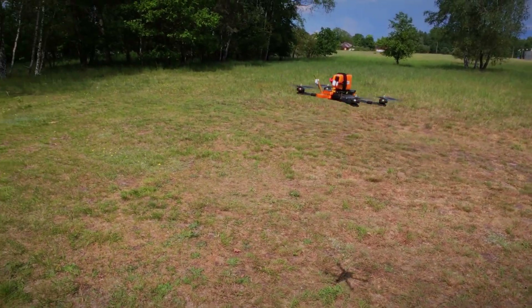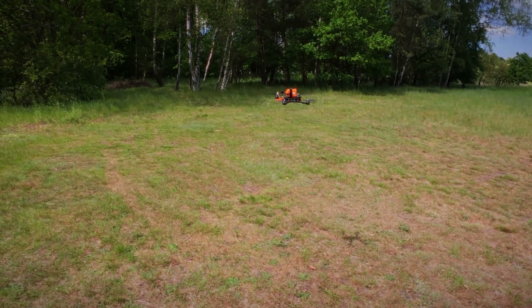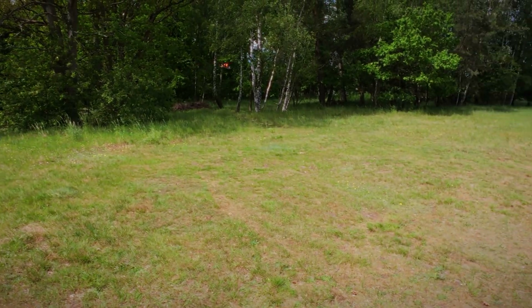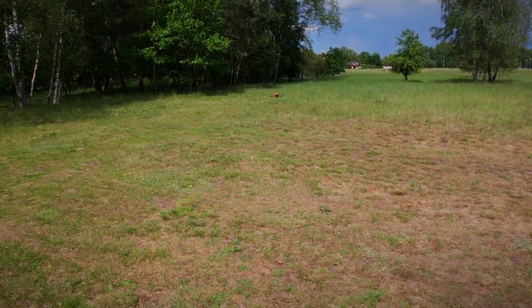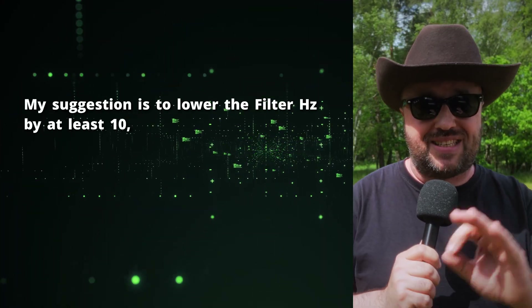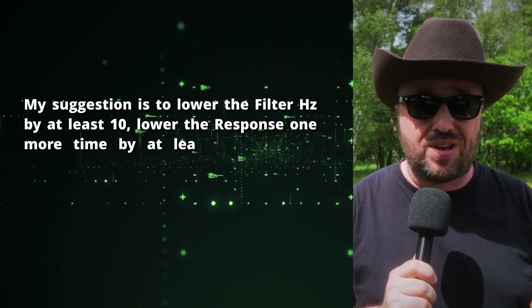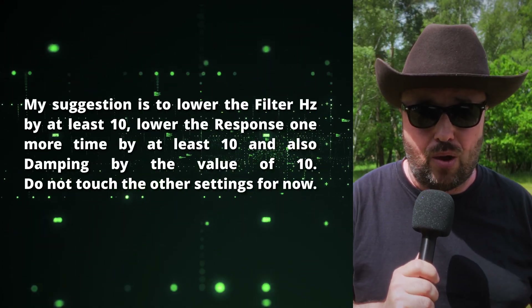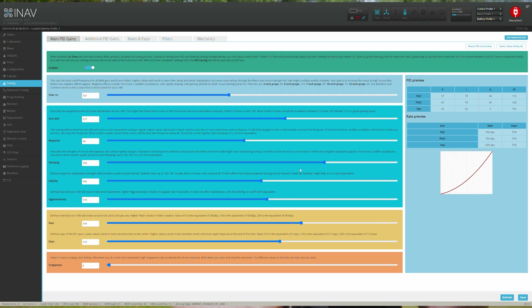If, however, you hear oscillations or vibrations, or you see the drone shaking left to right and it doesn't want to lower altitude and only flies higher, this means we have to adjust the initial tune. Lower the filter Hz by at least 10, lower the response by at least 10, and also damping by a value of 10. Do not touch the other settings. Lower the sliders, save, reboot, and try to take off again. If the vibrations and oscillations are gone, we can start tuning.